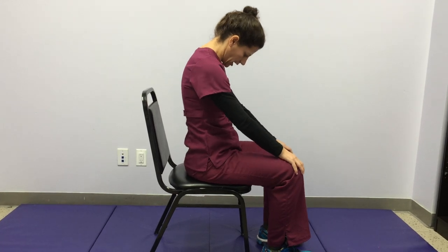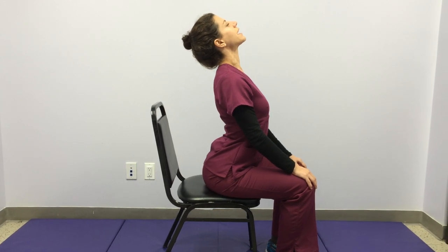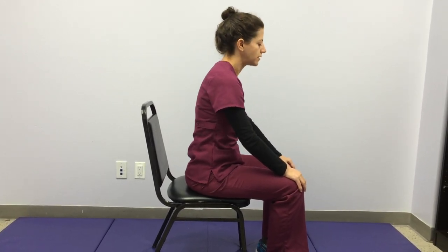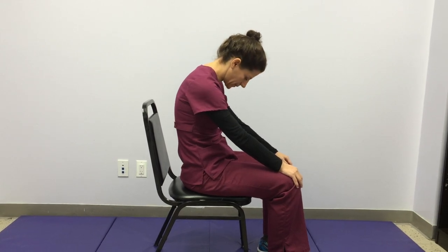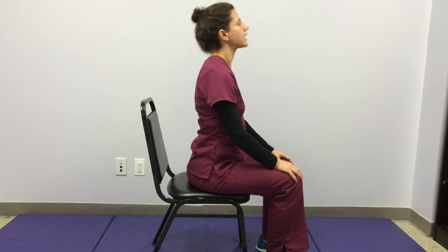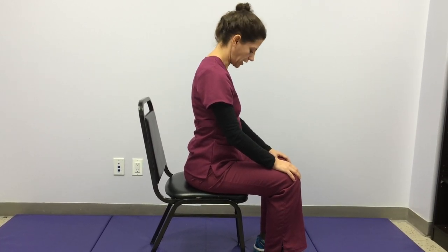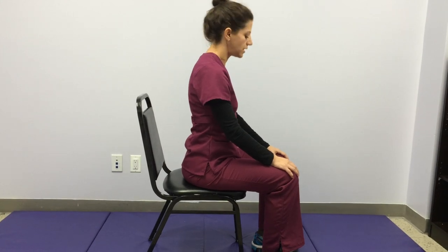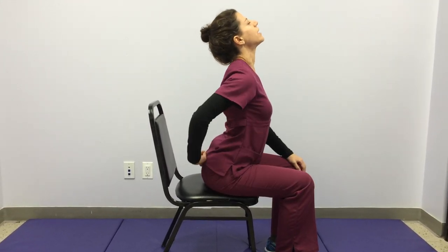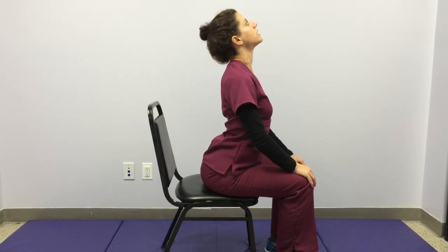As I inhale, I arch the spine, roll my pelvis forward, lift my chest, lift my eyes, and exhale to round. A lot of times people will do this movement just with their neck — it's not that. See if you can really move the whole back from the tailbone all the way up to the top of the spine, which is actually in between your ears.